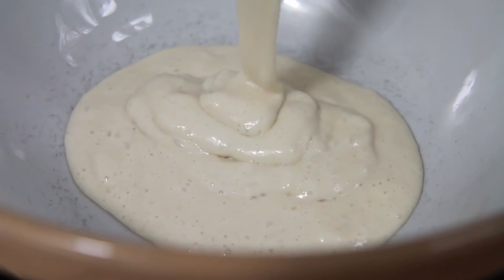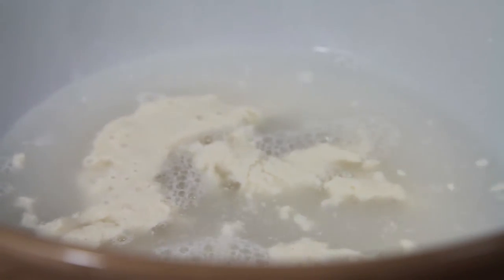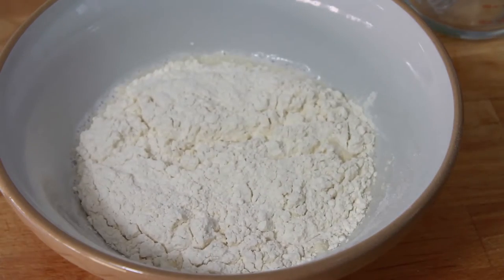To begin with, take a large mixing bowl and pour in 100g of sourdough starter, followed by 300ml of lukewarm water. Briefly mix the two together, then add 575g of strong white bread flour.